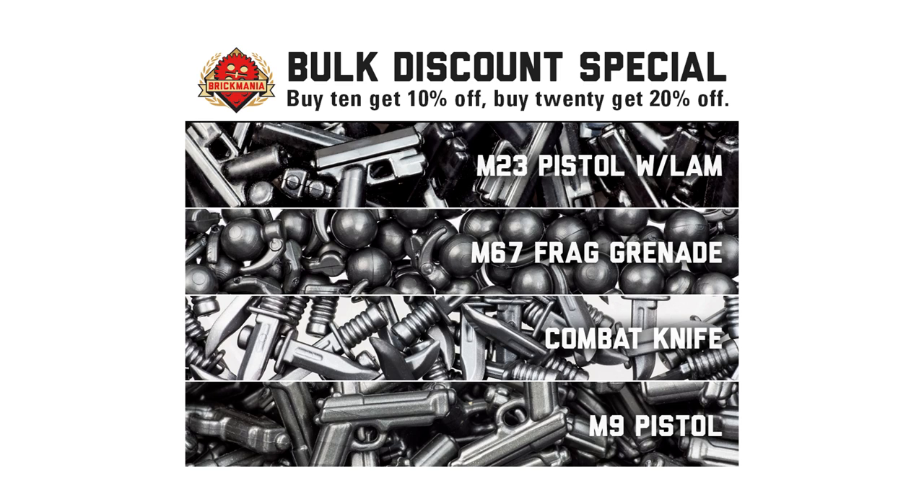If you want to upgrade your minifigs, we have a special bulk discount on small arms. We have pistols, grenades, and combat knives — all modern weapons. There is a bulk special, so if you're lacking grenades and stuff, today's the time to get them.